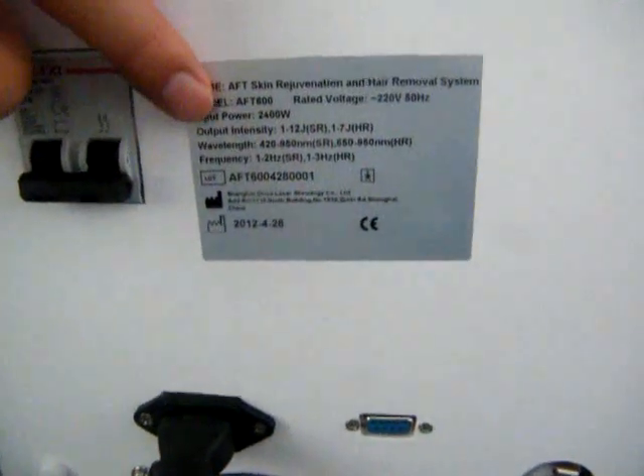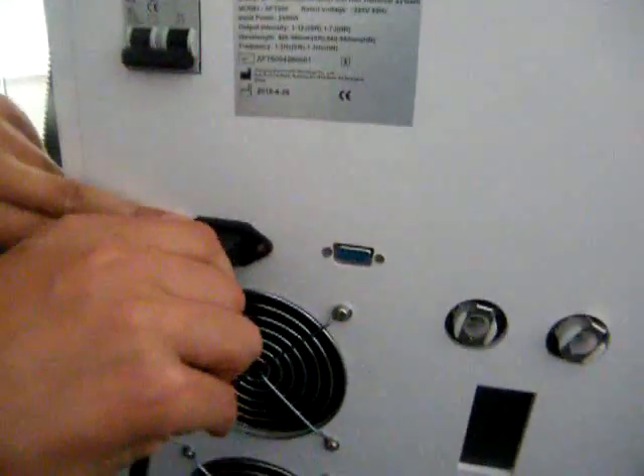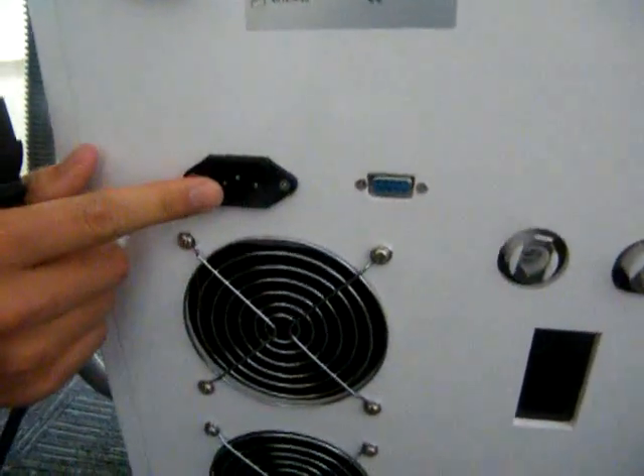And this one is the label. There are some parameters here to introduce shortly about the machine. And this is the power socket of the machine.